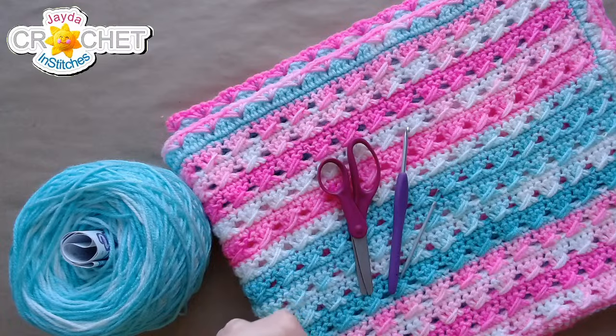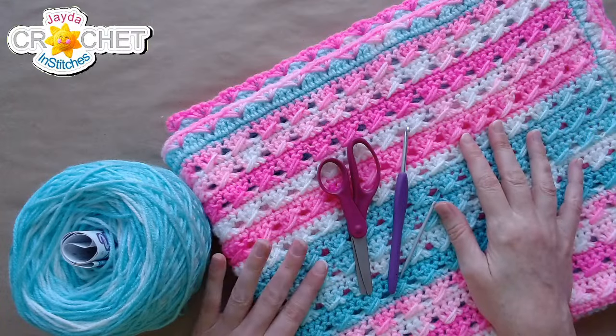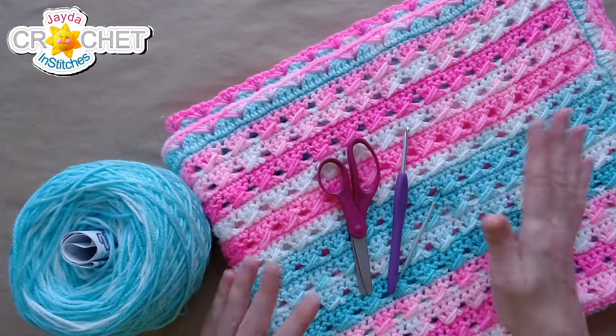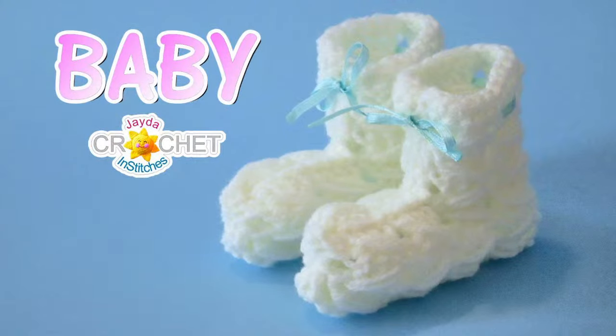I've got a nice hot coffee and we are ready to go. You can see this lovely baby blanket in front of me — this is our cross back baby blanket. I love this pattern; we designed it to go with a pair of booties we made years ago, and I'm going to remake the booties today to match this blanket because it's a nice quick little project.